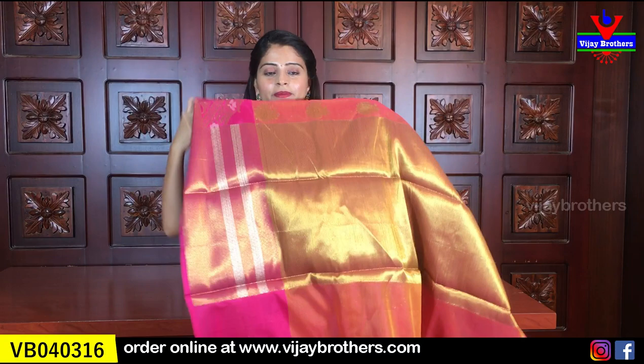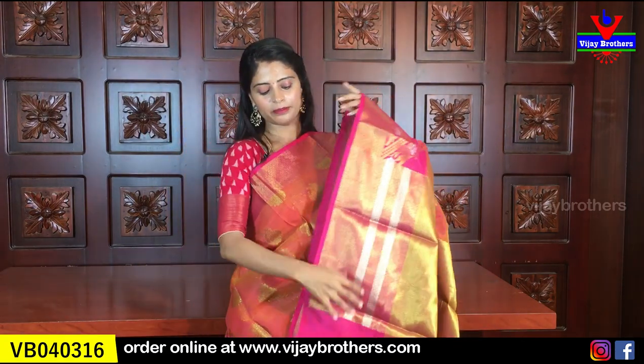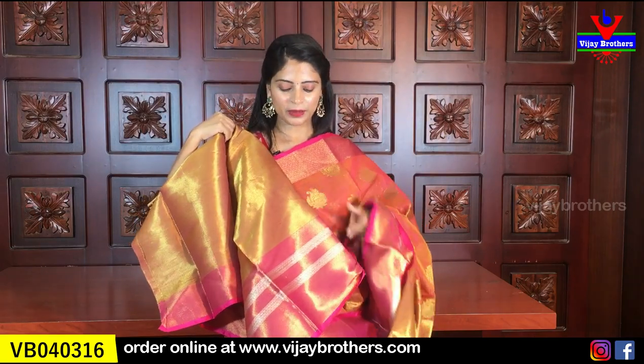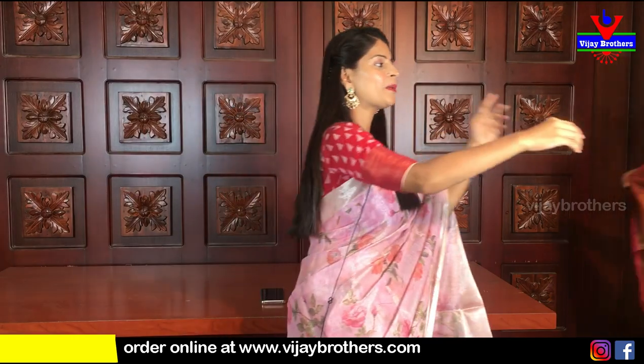The pallu is also there - contrast pallu in complete weaving style. The blouse is a nice golden copper - copper gold type weaving style blouse. The big border that is in the sari is also repeated in the blouse. Same price - 915 rupees, nine hundred and fifteen rupees.